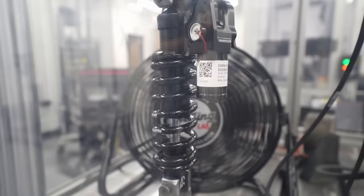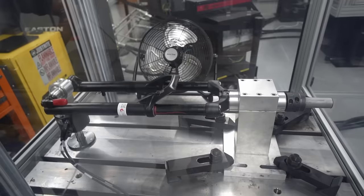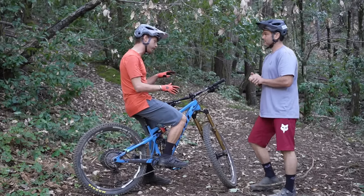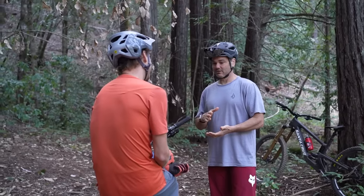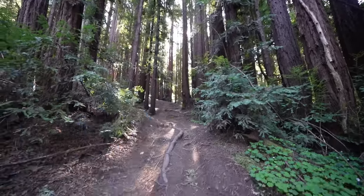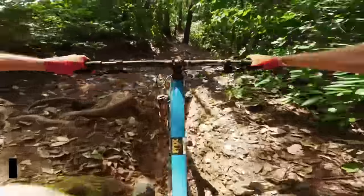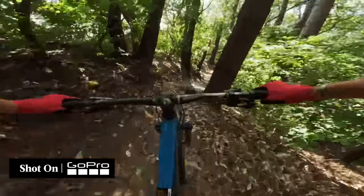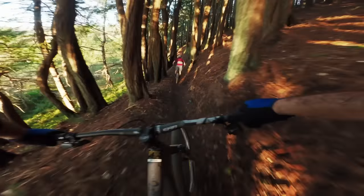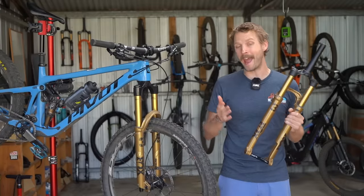They took us through the development of the new dampers, and we got to see the torture that new forks and shocks have to go through in the in-house test lab. We also got to pick the brains of people like Jordi Cortez, who helped us set up the new suspension before riding the brilliant trails in the Santa Cruz region. In this video, we'll be taking you through the details of the 2025 Fox lineup, followed by our first impressions of riding the new suspension both in California and back home.